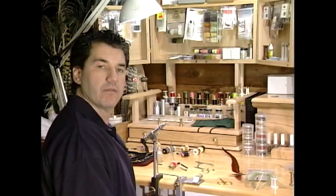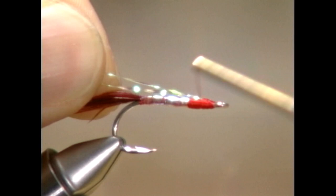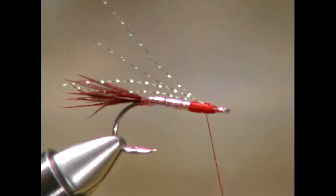Now I've taken 4 strands of my crystal flash and I'm going to bring them up onto my thread. I've actually taken 2 strands and just doubled them up, so that's going to give us 4 strands for the inner wing. Tie them in, and then cut them the length of the tail.